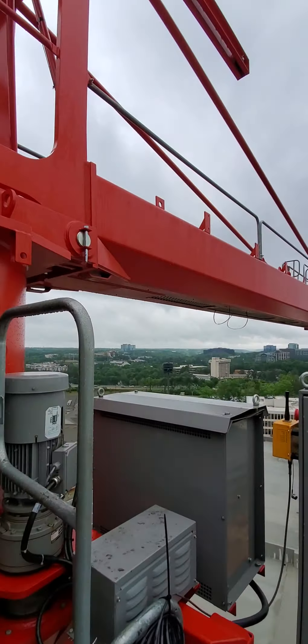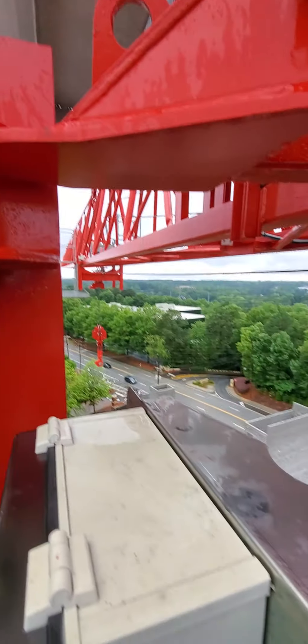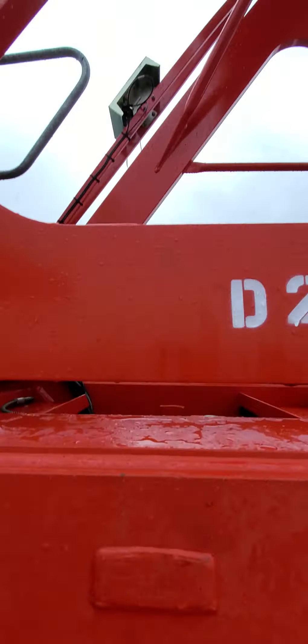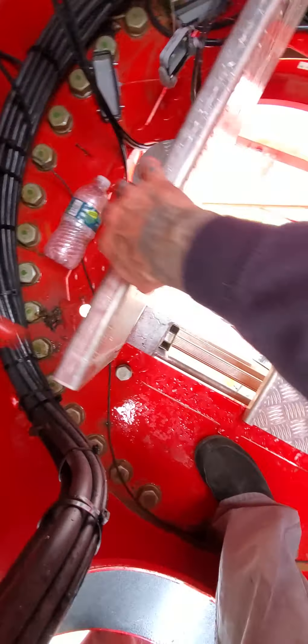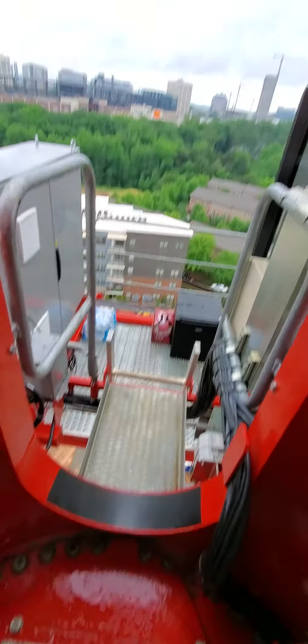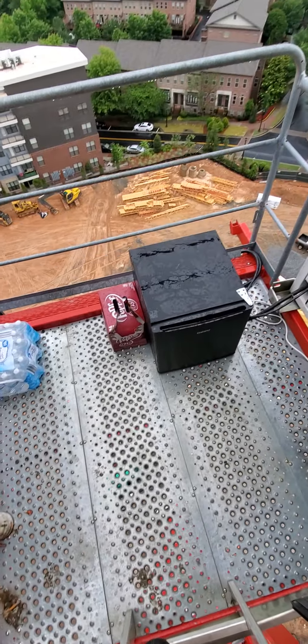It's a lot smaller crane than what I'm used to, but not too shabby at 213 foot of jib. It's got all kinds of little components and stuff. This is where I climb through right here - I open it up and shoot right down there and go down the tower. There's my deck and my fridge and stuff. Pretty sweet, Atlanta Georgia.